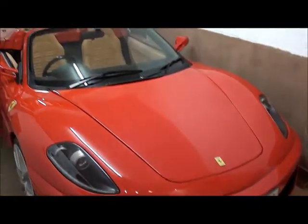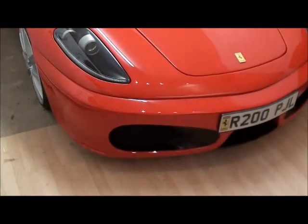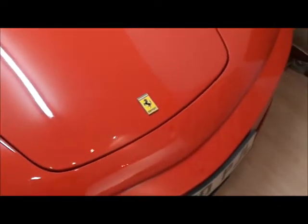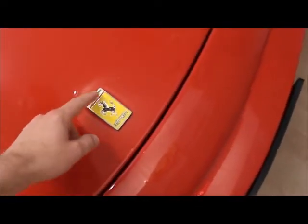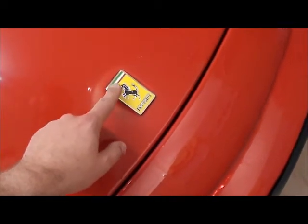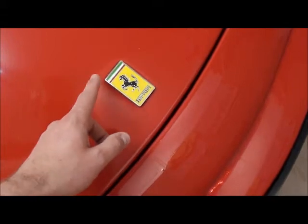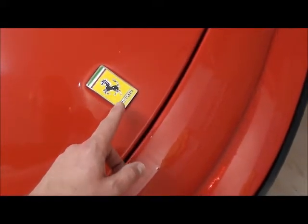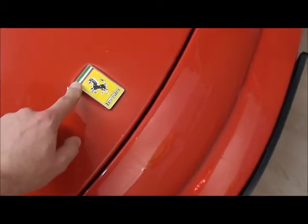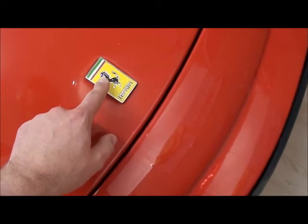Let's start from the front and work our way backwards. The badge on your kit — you might have a sunken-in area that's been designed to fit a real Ferrari badge. A real Ferrari badge is like 200 quid. I got this badge off eBay — it's got to be metal, don't use a sticker, it'll look rubbish. That's what I did first time.